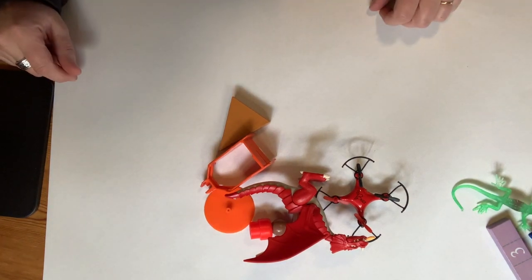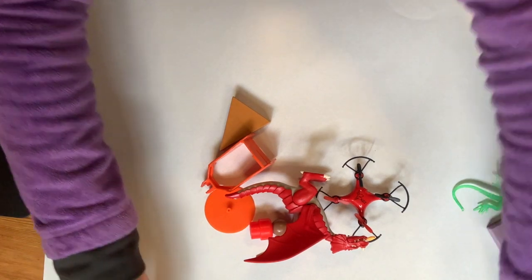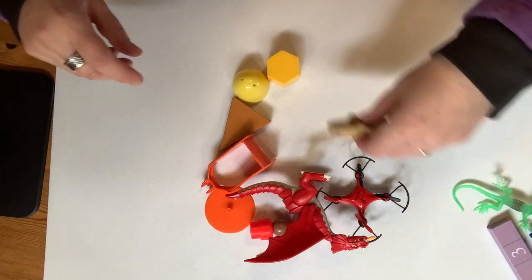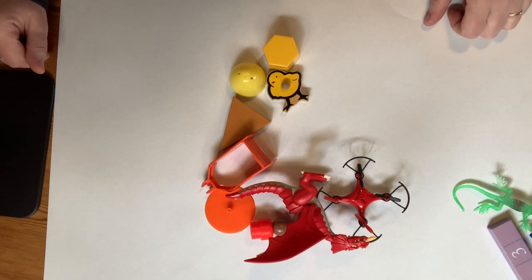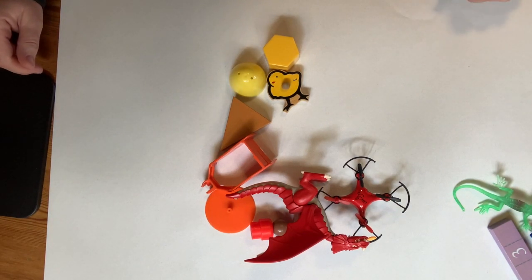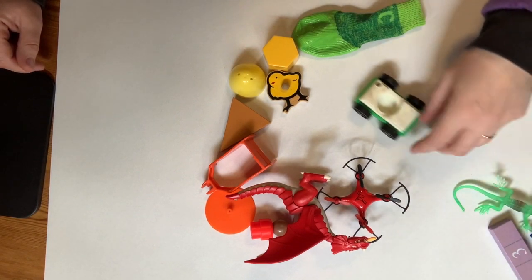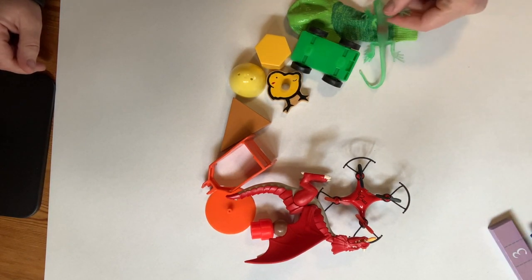Now, what is the other color that makes orange? Yellow. So there's the yellow. What is another color that yellow helps to make? Green. So I'm going to put the little dog sock here, the little car here, and my little green lizard.